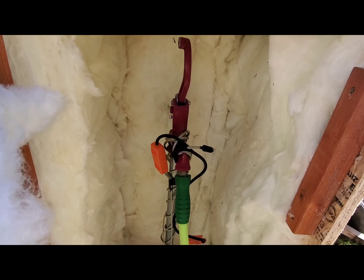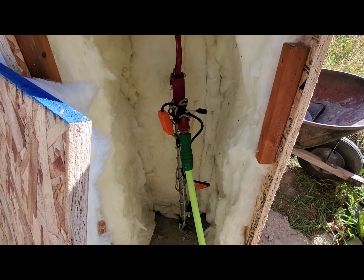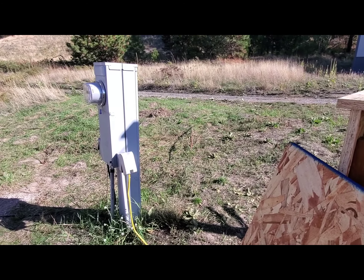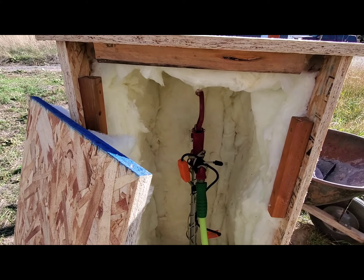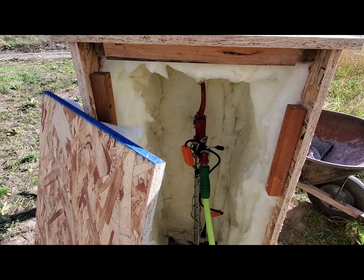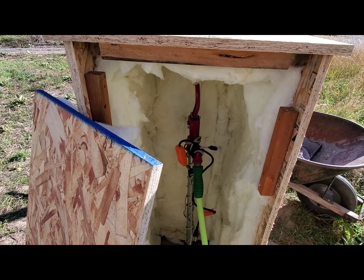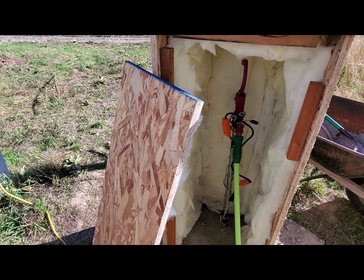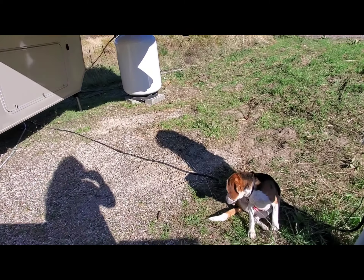And then the next step is we've got a heated hose that he'll be installing, and then an electric cord over here to our base electric box that they'll both plug into. So we'll have a heated hose and heat around the hydrant itself and the nice warm insulated box. Hopefully we don't have any freezing issues and have both water and heat this winter with our propane tank.